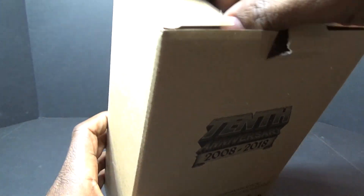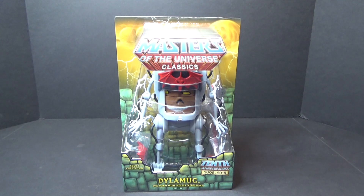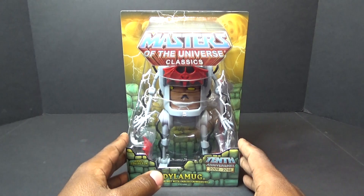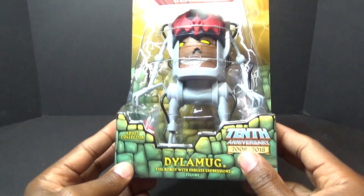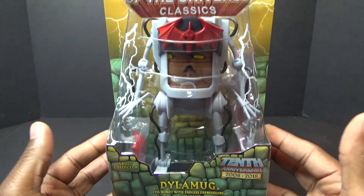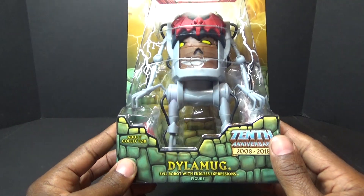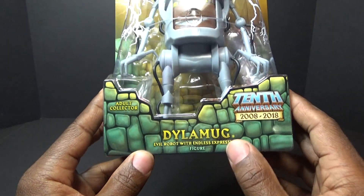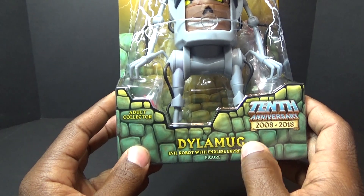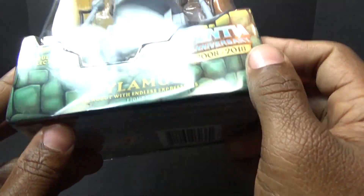Inside the mailer is Dial-A-Mug. I did not order this from Super 7, even though I ordered the entire Filmation wave from Super 7. Dial-A-Mug is the only guy I wanted from this wave of Classics figures. Here he is in his packaging — a very unique figure. This is the same brick-style packaging we've seen since 2008 from the Classics line. The tagline is 'Dial-A-Mug, Evil Robot with Endless Expressions,' with the 10th anniversary logo.